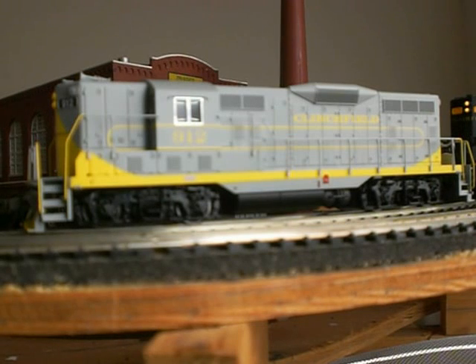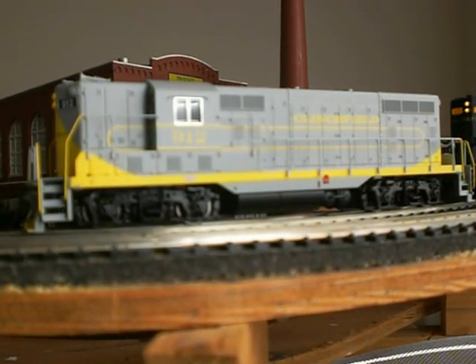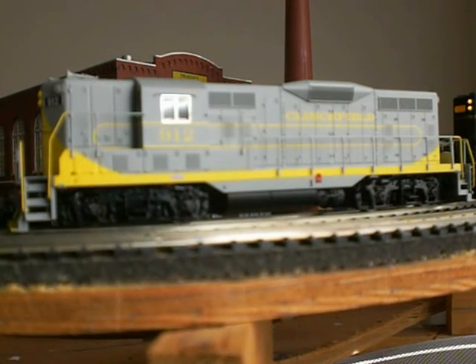If you want to have a non-dynamic version of this unit, all you really have to do is change the number — say you wanted to make 902 — and also change it to a non-dynamic. Let me show you this — it's amazing. You just pull that right off. There's a dynamic brake blister. It fits right perfectly over the top, and if you want to do it on a non-dynamic unit in your inventory with that paint scheme, you've got it right there. No holes — it just pops right back on.